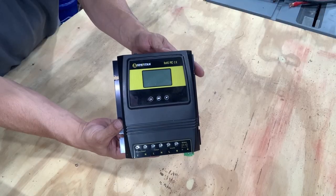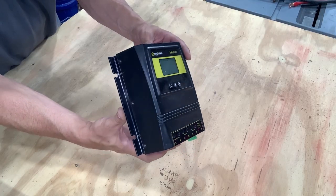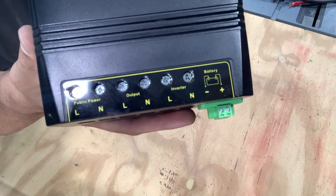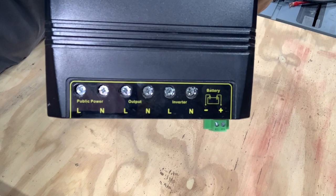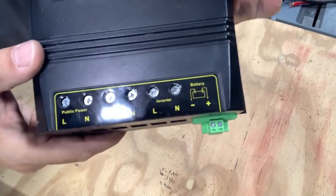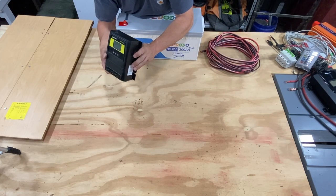Last up — this is completely optional — this is a transfer switch. You hook grid power into it, you hook power from your inverter into it, and then you have an output. This gives me peace of mind, so in my case this is a must. It's optional, but it's great to have.